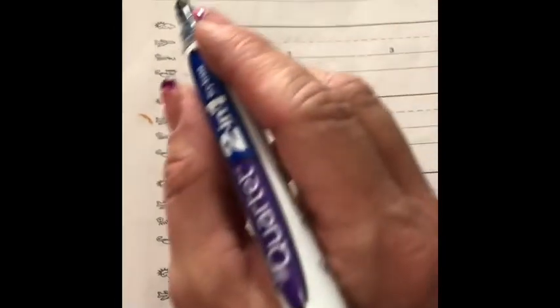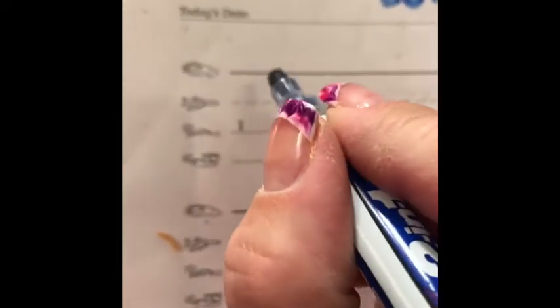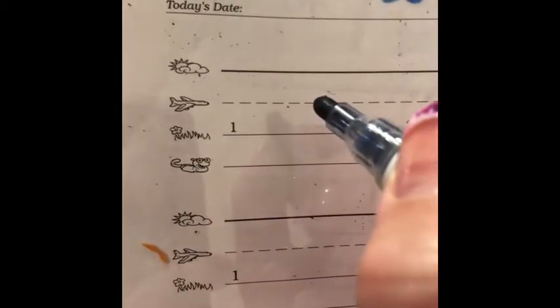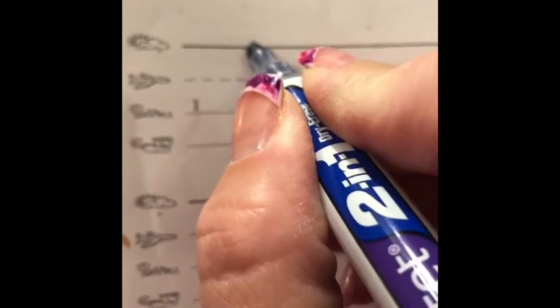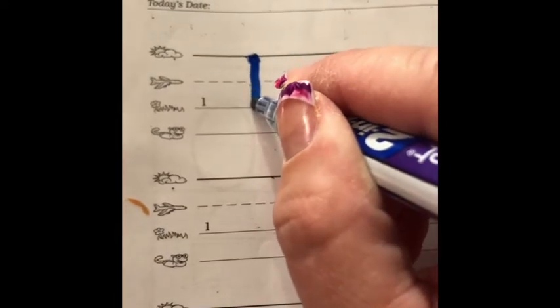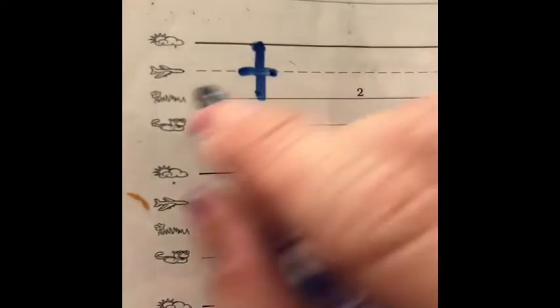The first lowercase skyline letter is T. T stands for the T sound. Since these are the skyline letters or top line letters, we are going to begin at the very top or skyline. Point your pencil to the top line, then go straight down to the grass line, and then cross on the middle line, also called the plain line.